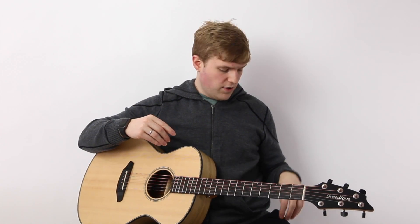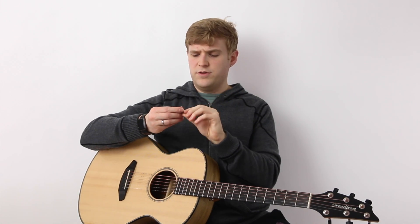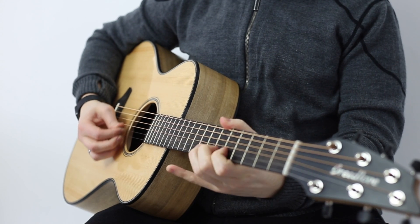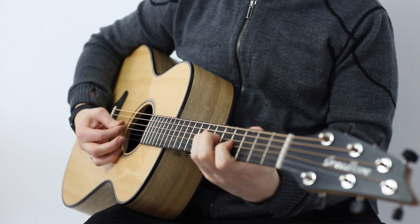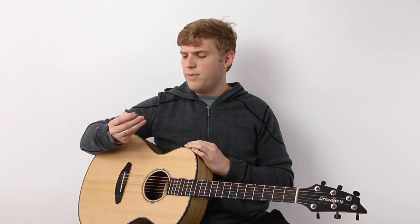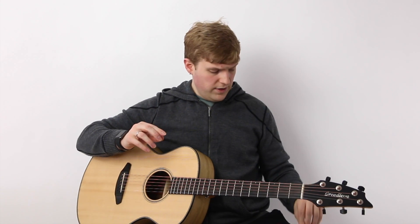The cool thing with these picks is you can really get any shape or size that you want and try them all out for yourself. I also got one of the gold ones. These are like 20 bucks and are supposed to be kind of on par with Blue Chip or something like that. They do have a nice dark tone, which I like, but I didn't find there was something so remarkable about this pick that it would justify the 20 bucks. So it didn't end up becoming one of my favorite or most go-to picks.